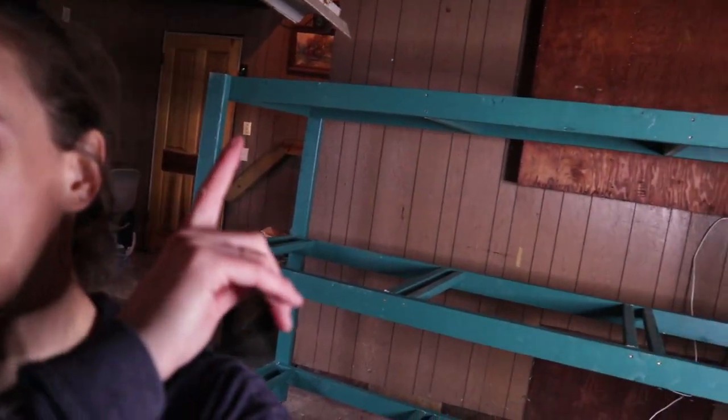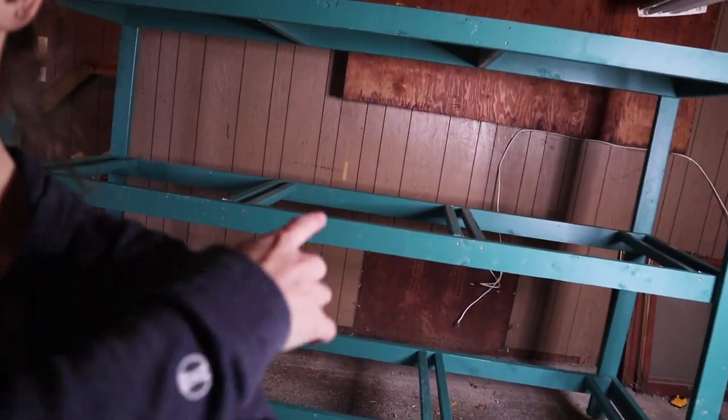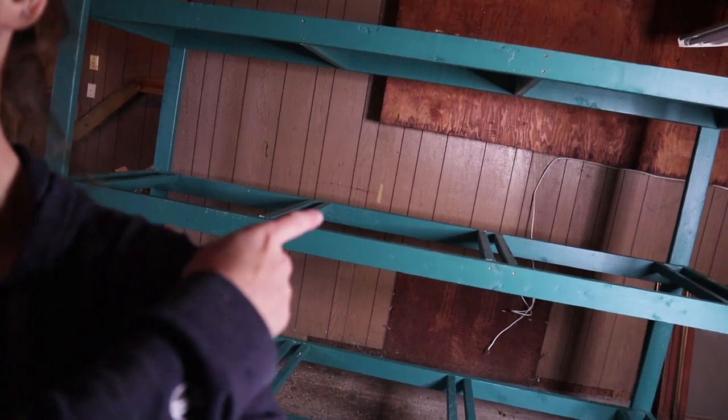It looks so good, I'm really happy with it. So we're going to be hanging cages on these top boards and this one for the bottom row, and then trays will be sliding in on each of those levels, which is why we had to put all of those 2x2s in there so something could hold the trays up. Sorry for the bad lighting in here — it just decided to rain today, but I needed to put this together so you'll have to bear with me.